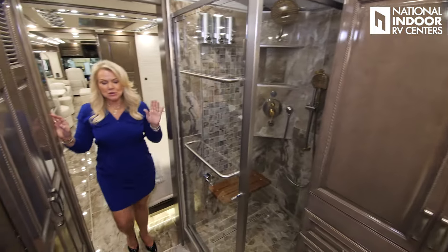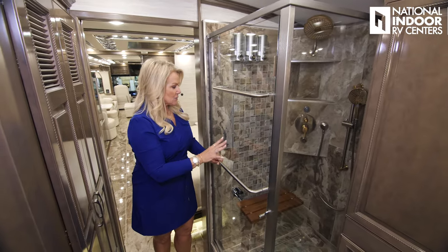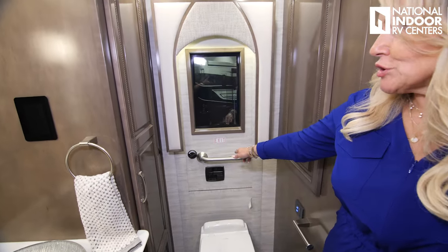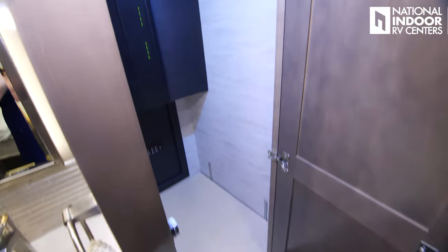Stepping into the rear master bathroom, we've got towel bars, a nice beautiful shower, optional washer and dryer, porcelain toilet with push button controls, and an optional emergency egress door. There's more storage and an optional safe.